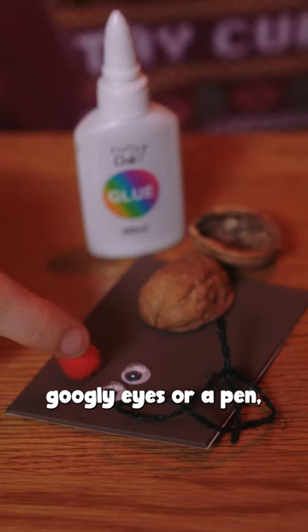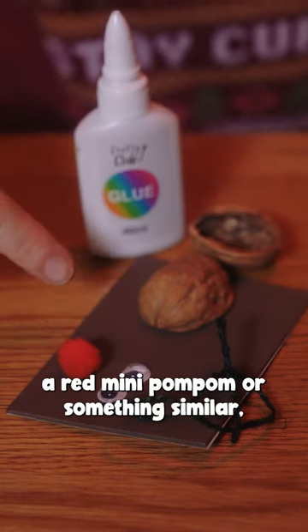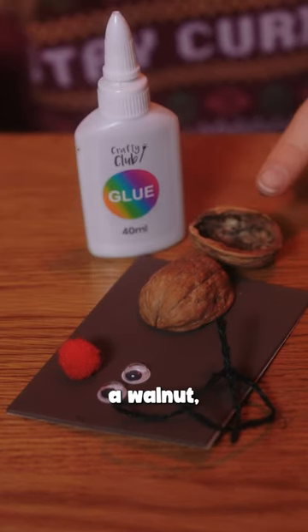All you need is string, googly eyes or a pen, a red mini pom-pom or something similar, some brown material, a walnut, and some glue.